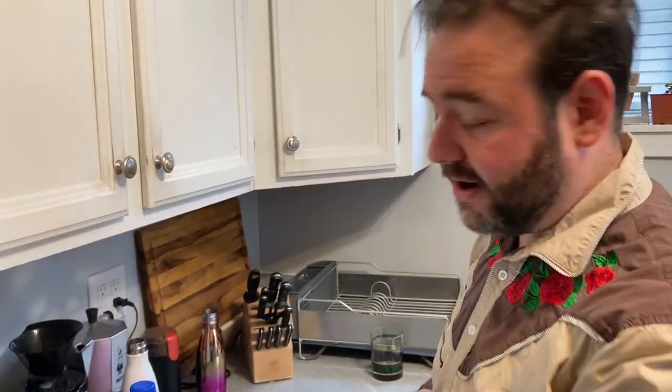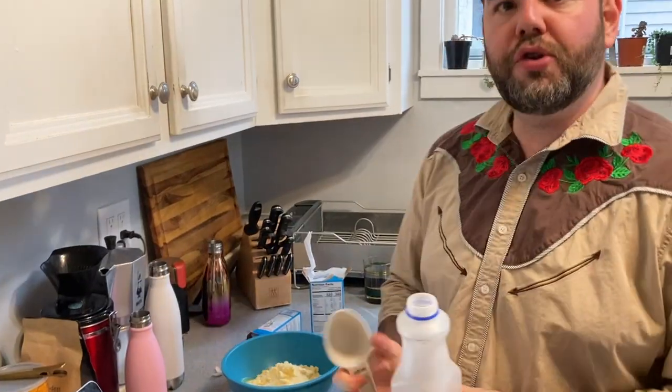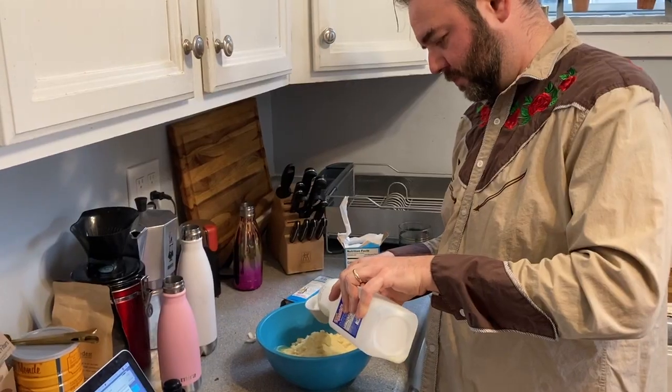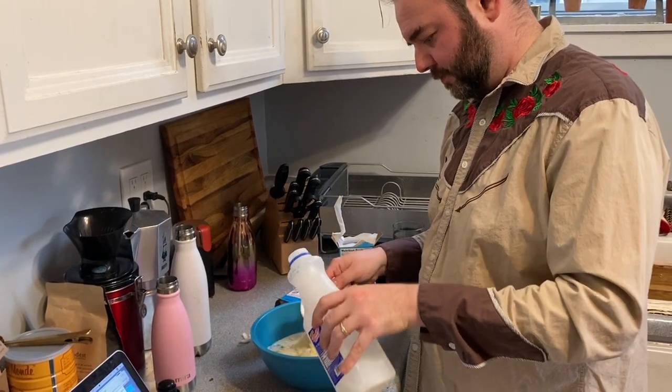We're going to start with Jiffy corn muffin mix — we're going to do two boxes. Two eggs, two-thirds cup of milk — so two one-third cups.